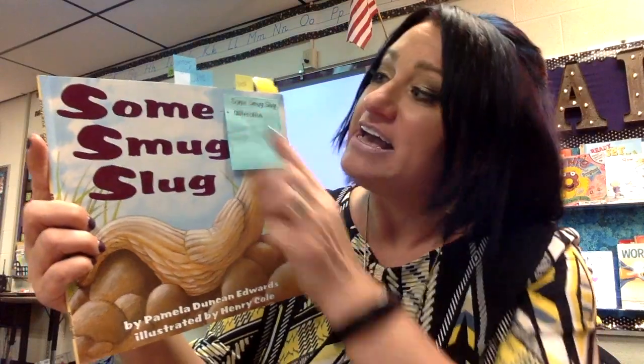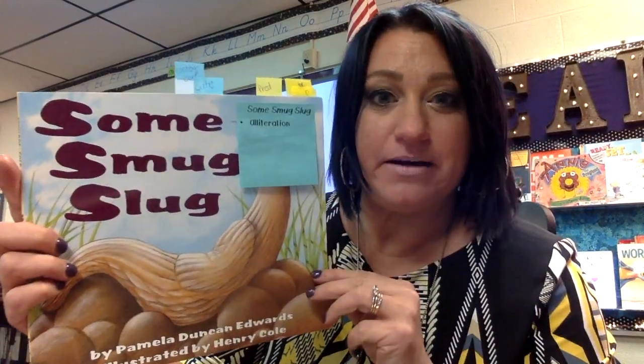Okay, we're going to read Some Smug Slug, and you can probably guess that for a book on alliteration, a lot of our words are going to begin with the letter S. You'll also see I have some markings here, and I'm going to tell you about those as we read when we get to them.